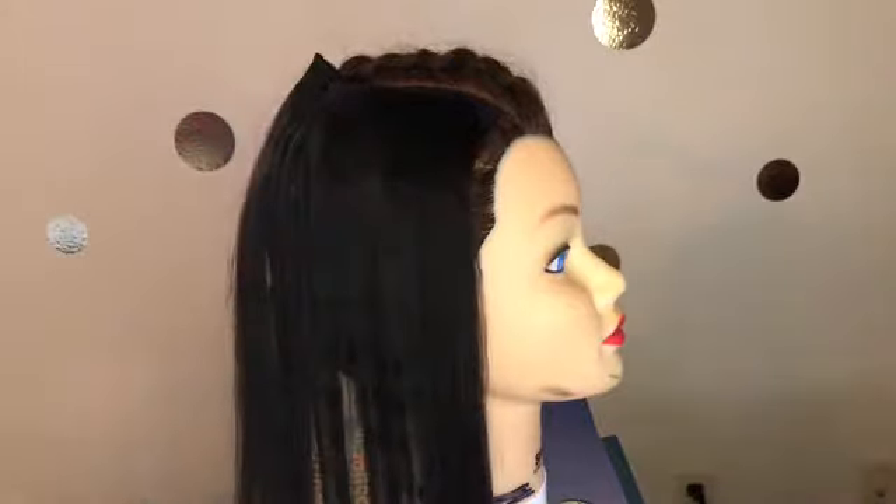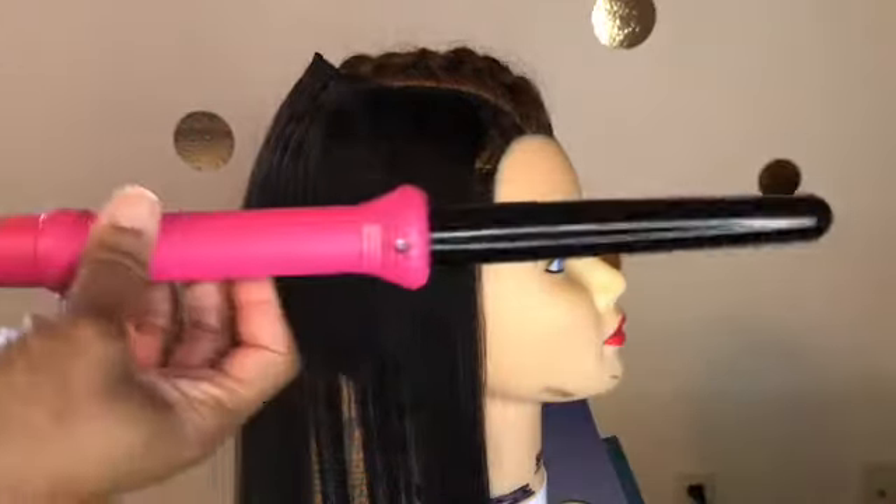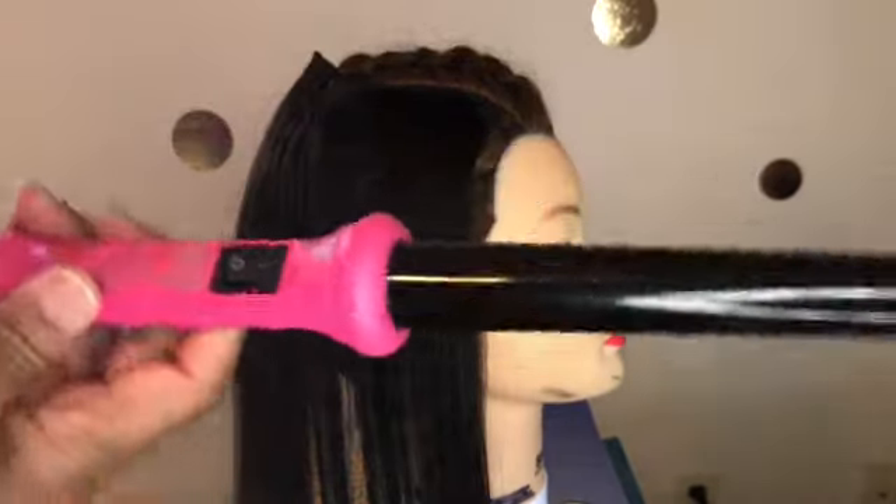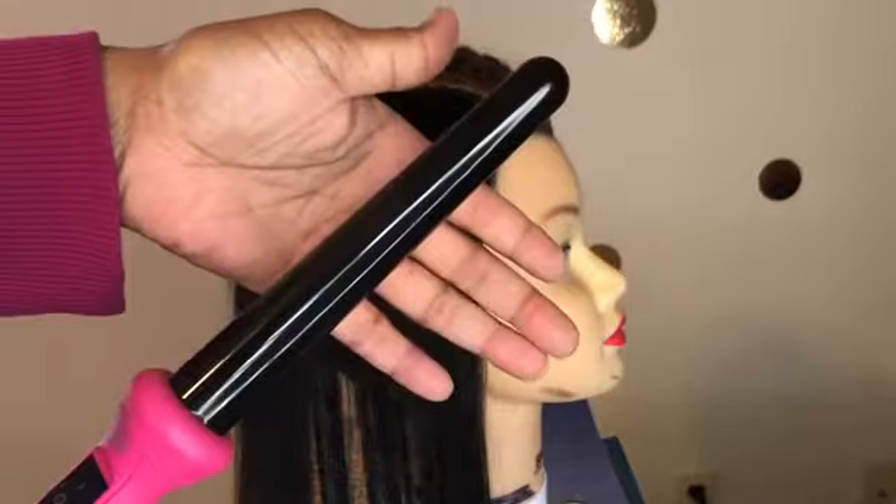I just tug on it to make sure that it's nice and snug and it won't go anywhere when I start curling. This is a curling rod that I got from TJ Maxx for about $19 a couple of years ago — just a single curling wand. Be careful, make sure it's hot enough to curl but you don't want to burn yourself.